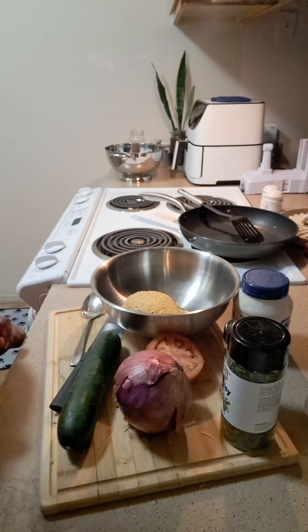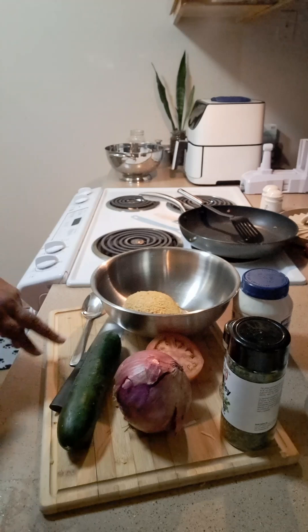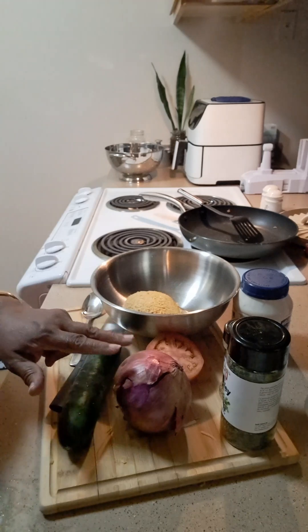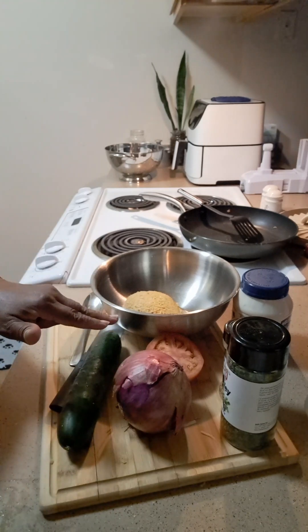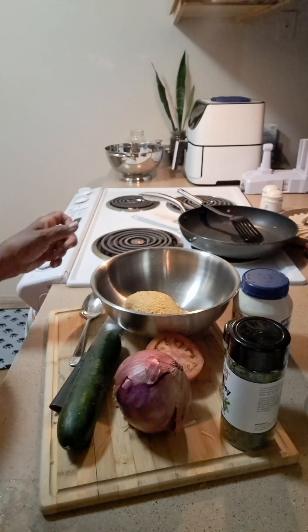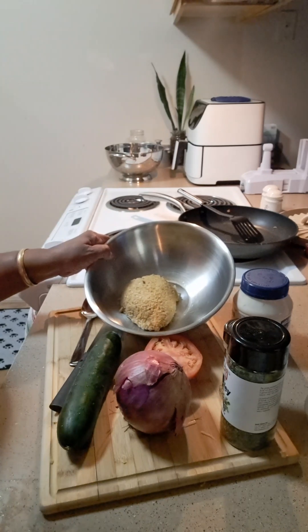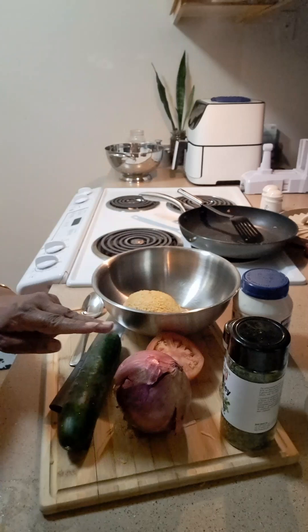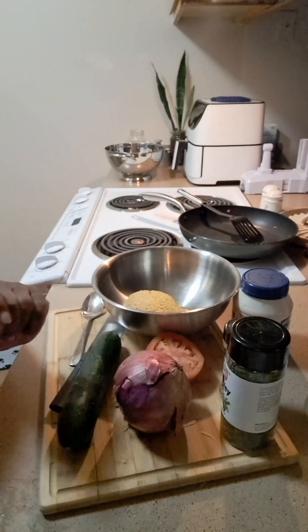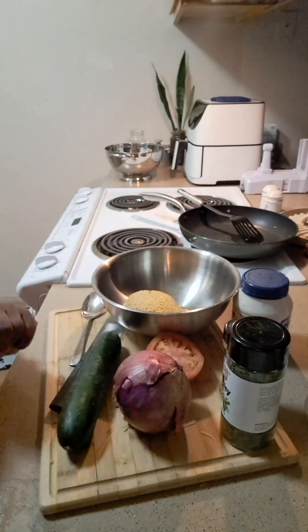I got my ingredients here to start off my chickpea boats today. I got my cucumber, my red onion, my tomatoes, and I'll be putting a little chopped cucumber in it. I got my chickpeas — they've been crushed and drained. I have some parsley, you can use fresh parsley, some lemon pepper, and some vegan mayonnaise.